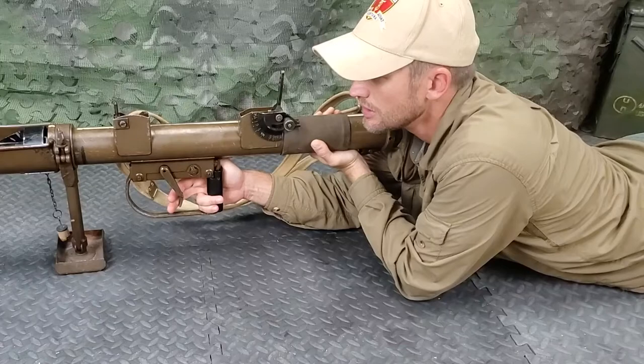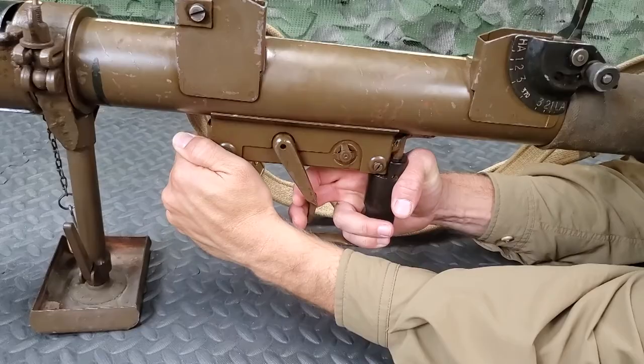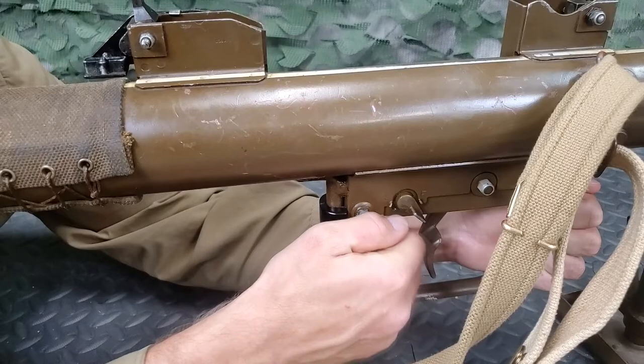Raise the shoulder piece into the shoulder. Hold the projector firmly into the shoulder with the left hand either over the webbing gator or grasping the front of the trigger guard. Place the thumb of the right hand behind the trigger guard grip and the first two fingers on the trigger. Then push the safety catch forward. To fire, press the trigger when the aim is correct.